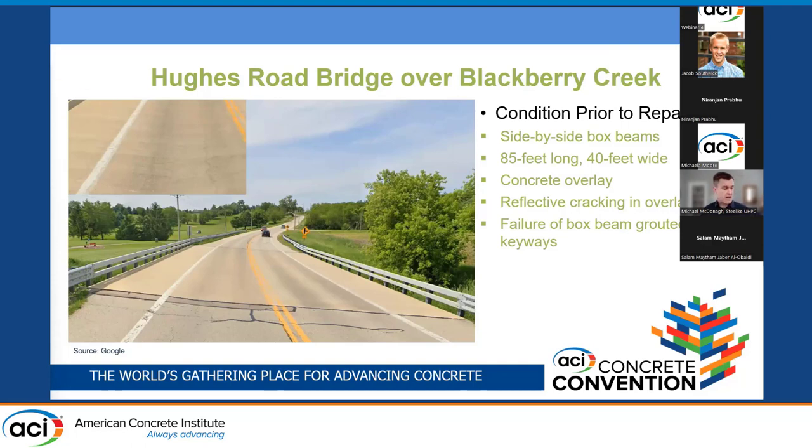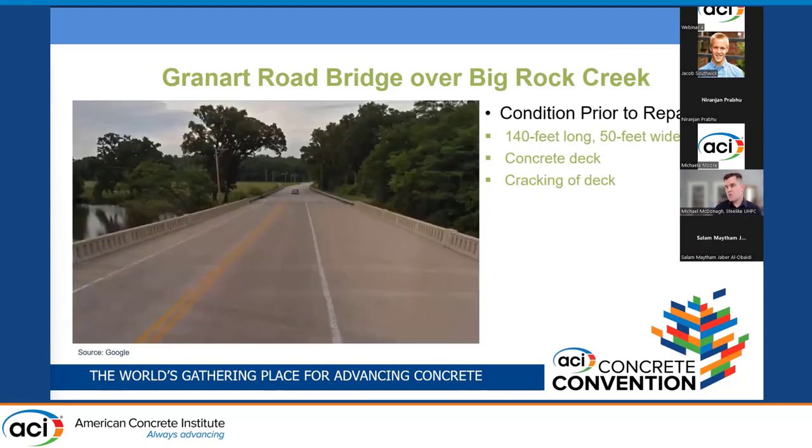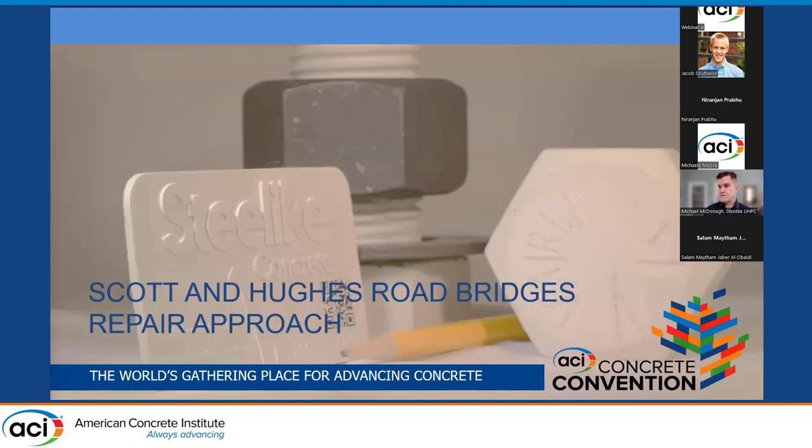The reflective cracking again indicated failure of the box beam grouted keyways. Finally, there was the Grand Art Road Bridge over Big Rock Creek — about 140 feet long, 50 feet wide, two spans — and the deck was experiencing cracking, so the owner wanted to rehabilitate the bridge deck.